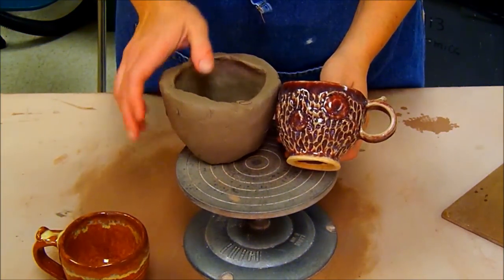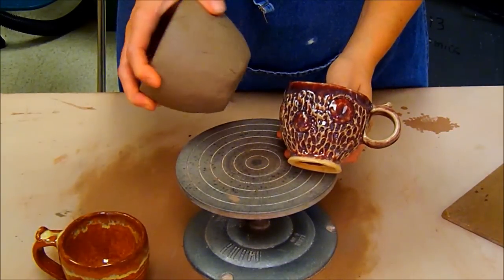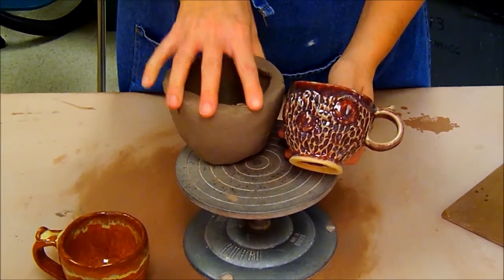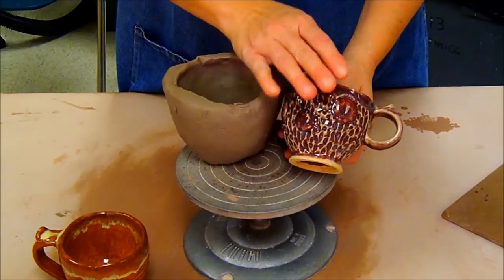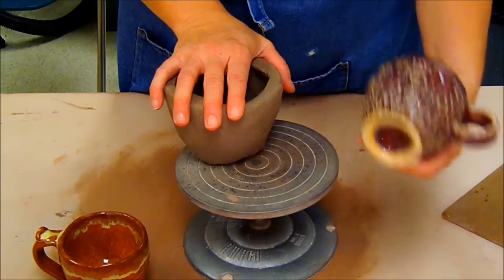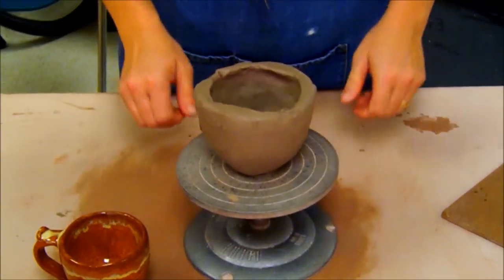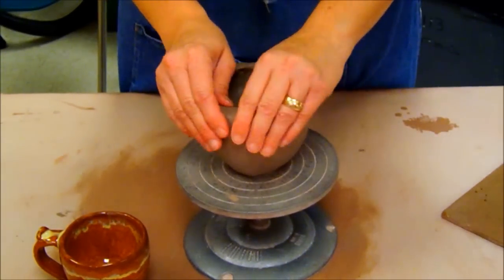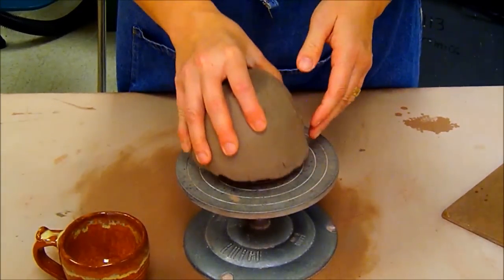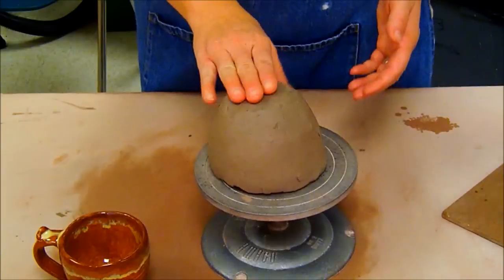Welcome back. This is the demonstration on how to take your pinch pot cup that we previously made, which has become leather hard, and how to clean it up and transform it into a pinch pot cup with a handle and perhaps a foot ring. The last video showed you how to create the pinch pot form.